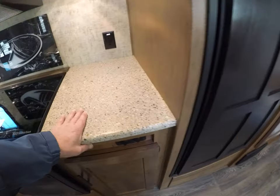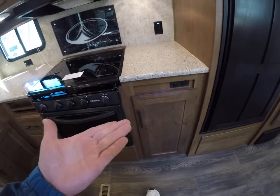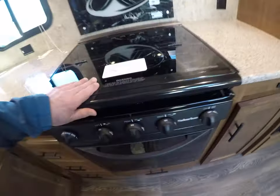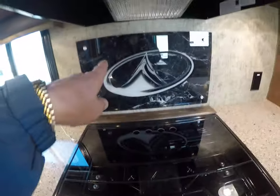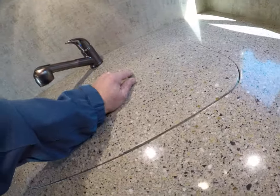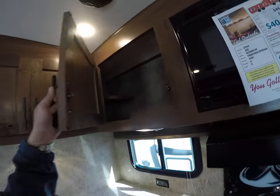Norcold refrigerator-freezer right beside our solid-surface countertops. Nice workspace here — it's 37 inches high, just like your house. 12-volt outlets for appliances. More storage. Has the Suburban oven and three-burner stove. Knife rack backsplash built right in. Stainless steel dual basin sinks. And lots of room for pantry items.